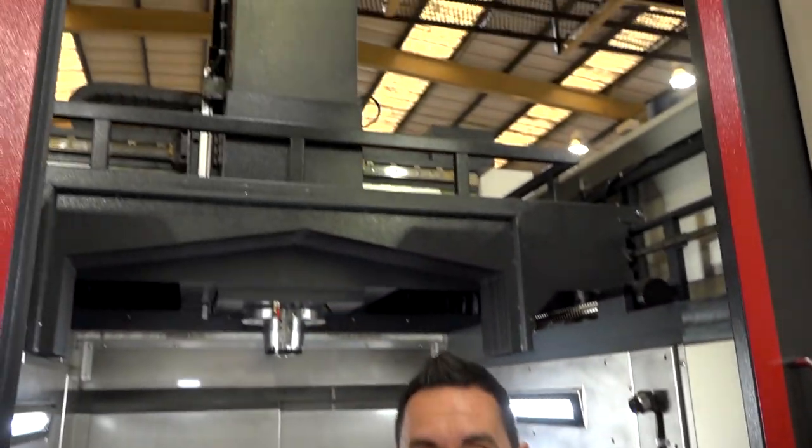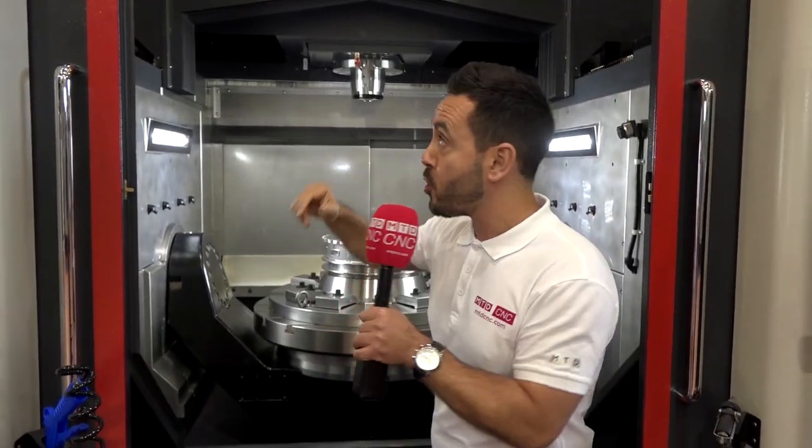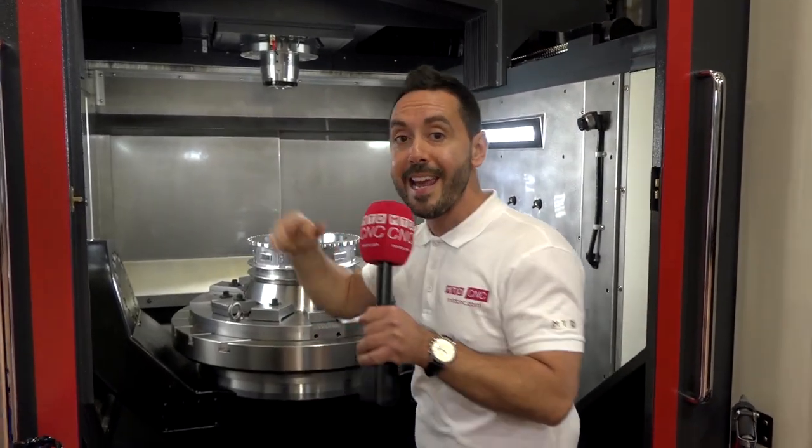Now, with components of that size and weight, as you can see above me, you need great accessibility — which we've got with that machine, so you can crane the components in and out.